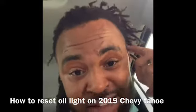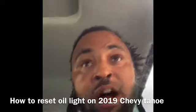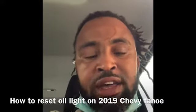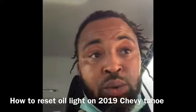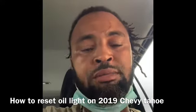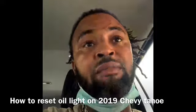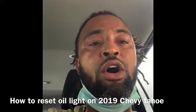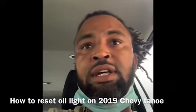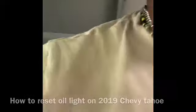Good morning guys, Blaze back here, welcome to my YouTube channel 'On The Tree Mechanic.' I'm gonna try to give you a video every day, or once or twice a week, whenever I get the chance. Today I'm gonna show you how to reset your oil light on a 2019 Chevy Tahoe — and I think this goes for the Suburban too.